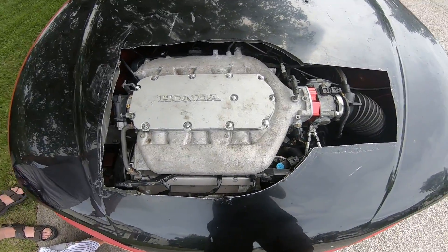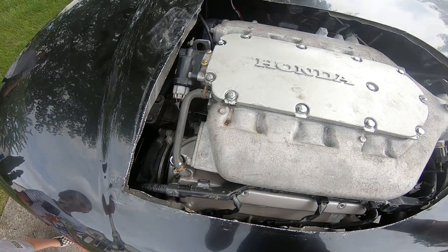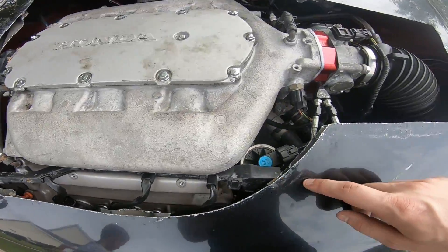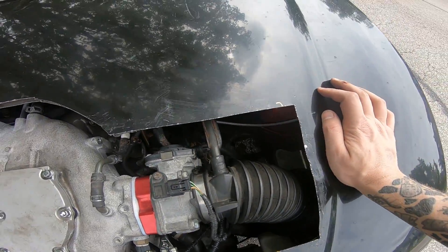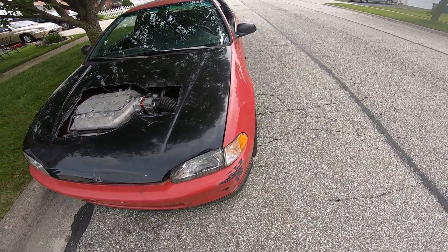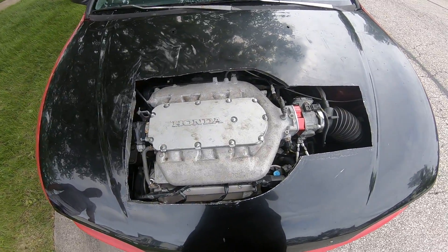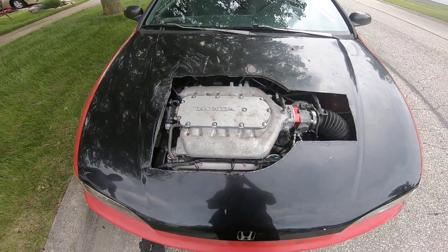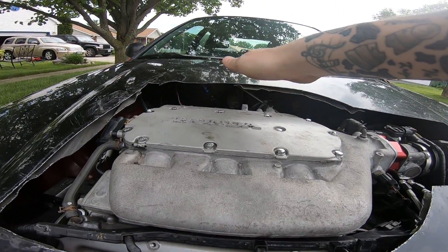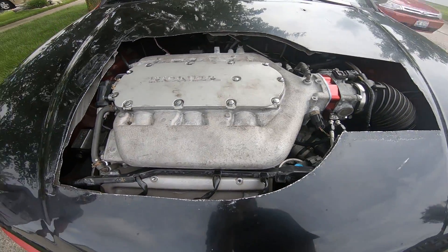Alright guys, so we got the hole cut out. It's pretty ugly but it'll work. I work at a tubing factory, so I'm going to get some tubing, cut the side of it, and put it around the hole to clean it up. It'll look a lot better. Then I'm going to primer the hood and probably paint it red-ish like the car for now. Then I'm going to put the intake manifold spacer back on and the J35 intake manifold on, and it should sit up here flush. So I'm going to get that done real quick.